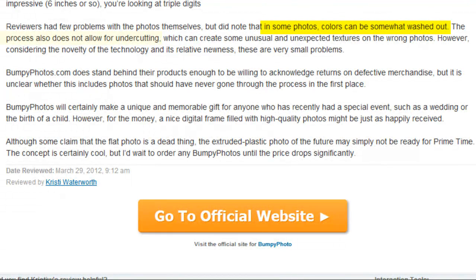While there have been a few complaints about color wash and lack of undercutting with this new technology, the problems are relatively small and BumpyPhoto.com does acknowledge defective product returns. Whether or not they accept returns on photos that should never have been sent in the first place is another question for which we have no answer.